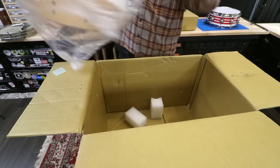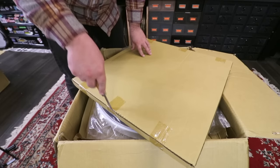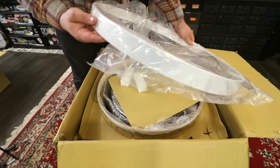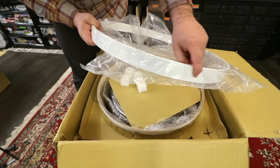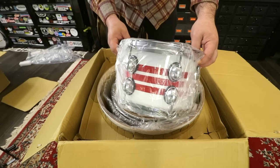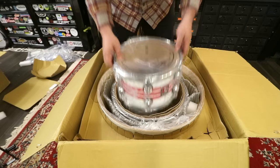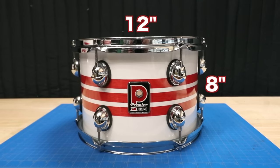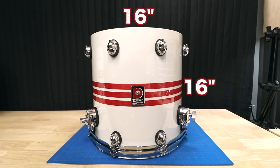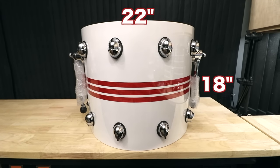We got the first floor tom — this one's 14 by 14. These are the heads, and this is the hoop. I was hoping there'd be like some red inlay on this or something, but still, this thing is super smooth. We got a 10 inch — 10 by 7 to be exact. And we got a 12 inch, which is 12 by 8. We got the final two drums: this is the second floor tom, 16 by 16, and then the bass drum, which is 22 by 18. Not my favorite depth — I do prefer a more shallow bass drum.